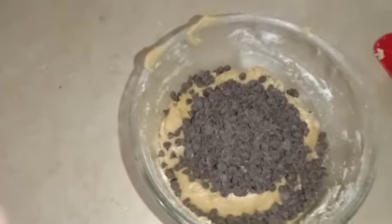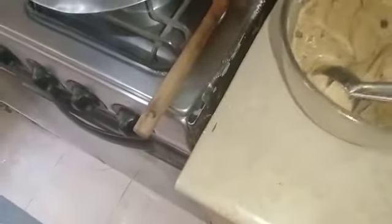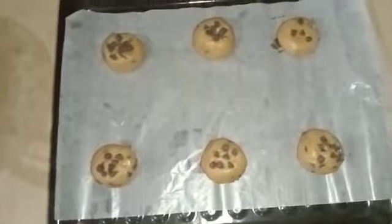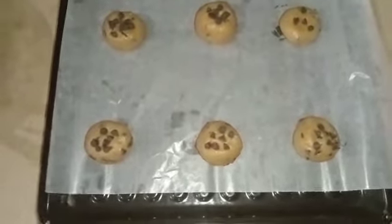I will place the dough onto a baking tray. Bake for 12 to 15 minutes in a preheated oven at 160 degrees. I will let the cookies bake in the oven.